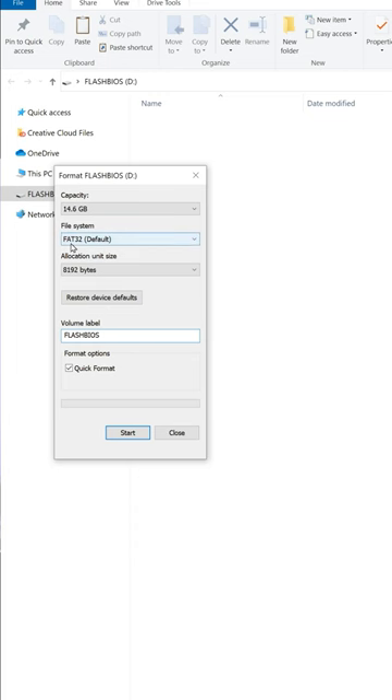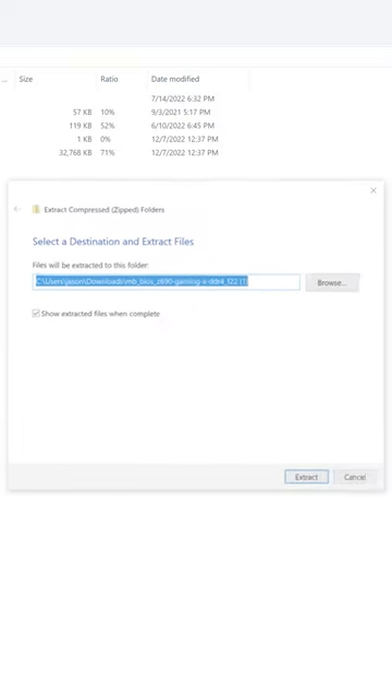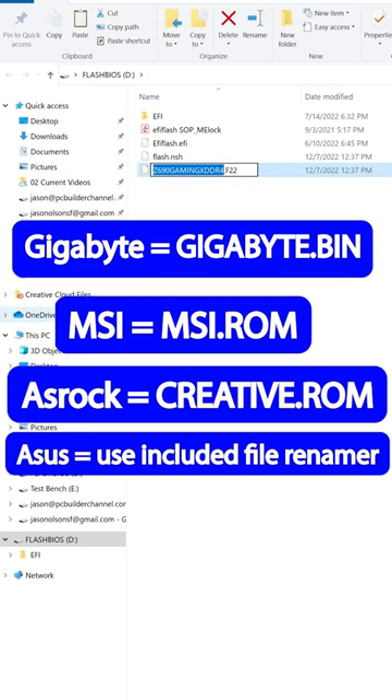Using Windows on another computer, format the drive as FAT32 in the file manager. You can name the volume whatever you want. Download the BIOS that you need from the manufacturer's motherboard support page, extract the BIOS, then right-click the BIOS file on the thumb drive and rename it based on who makes the motherboard.